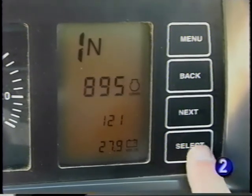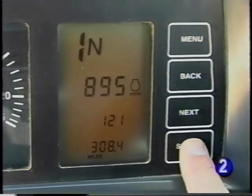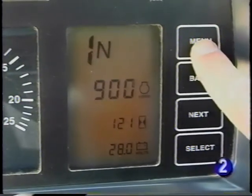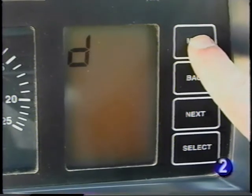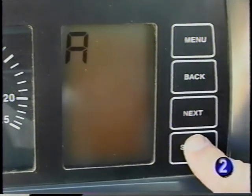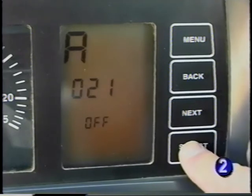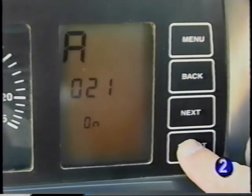By pressing the select button, you can display the odometer reading in either miles or kilometers. The digital display also gives access to the accessory mode to customize the machine and the diagnostic mode to help troubleshoot machine malfunctions. Accessory mode is used to access functions such as clutch cutoff sensitivity, quick shift actions, and automatic transmission shifting.